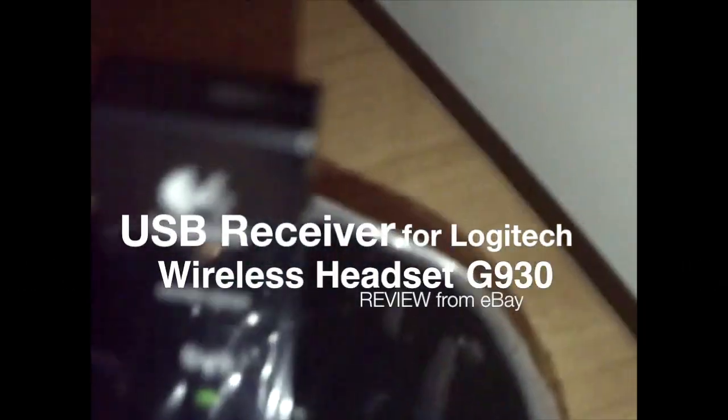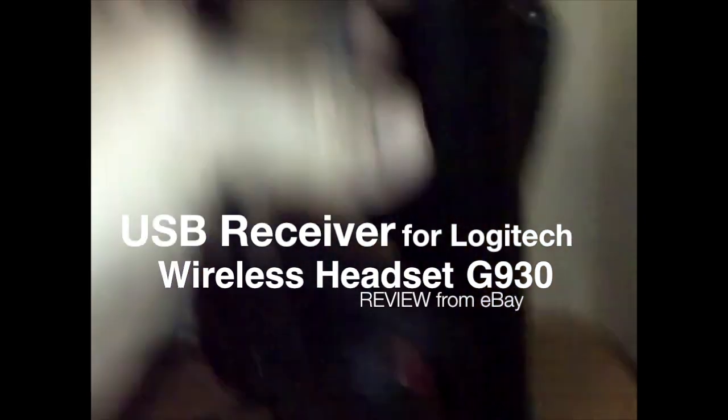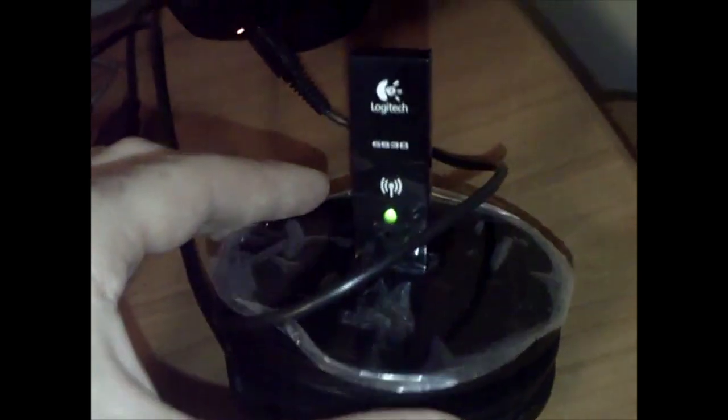Hey guys, I just got this thing to sync with my headphones — they are Logitech G930. I got it from eBay for 30 bucks. I actually lost the original dongle, so I couldn't sync it up to my computer, so I got this replacement for 30 bucks off eBay.